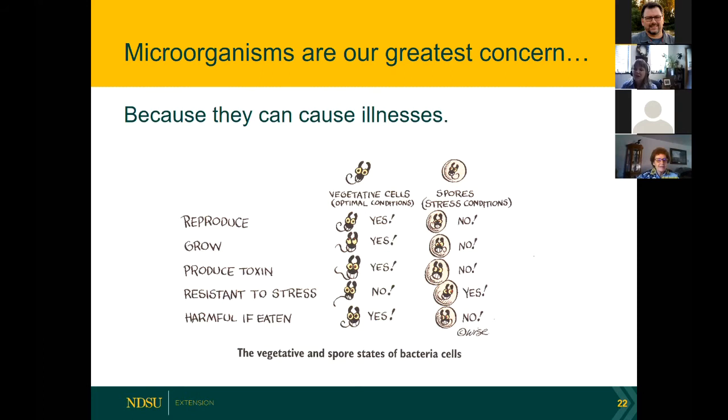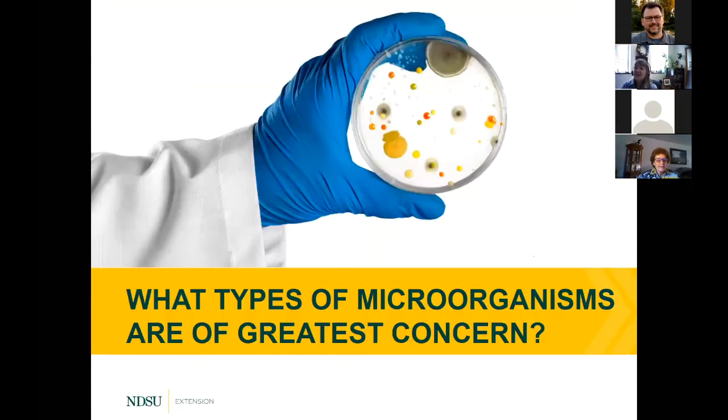Spores are found outside in the soil and all over the place — that's what we're trying to kill during pressure canning. This is why we have to pressure can vegetables to make them safe. We can freeze them to make them safe, as you'll hear today, but if you're going to put things in a jar and they're low-acid foods like vegetables, we have to use a pressure canner.